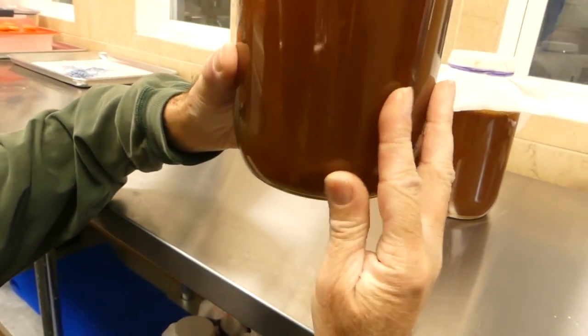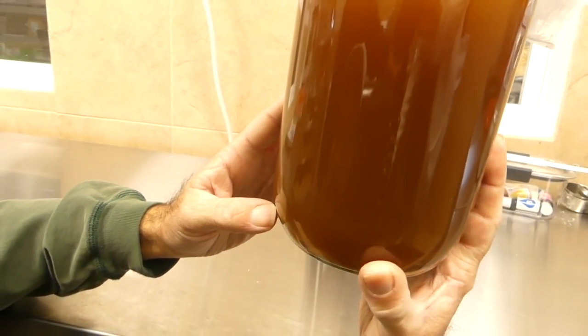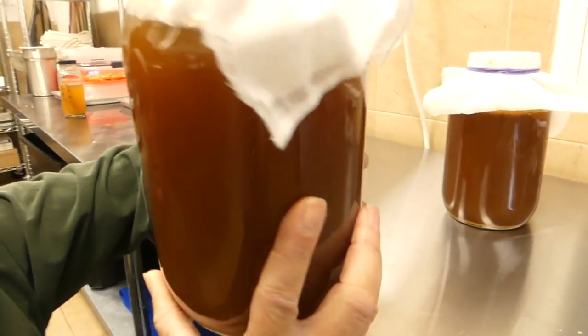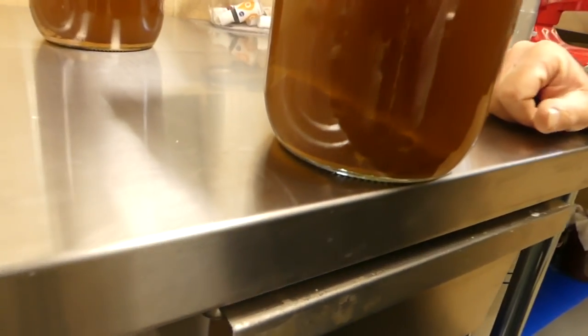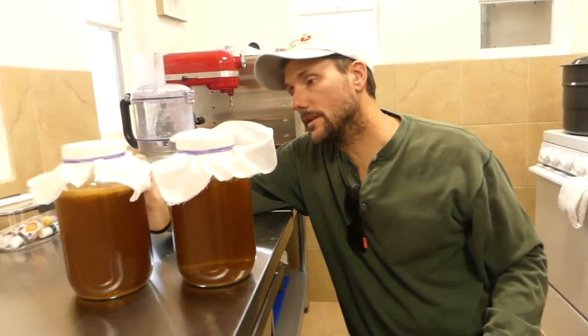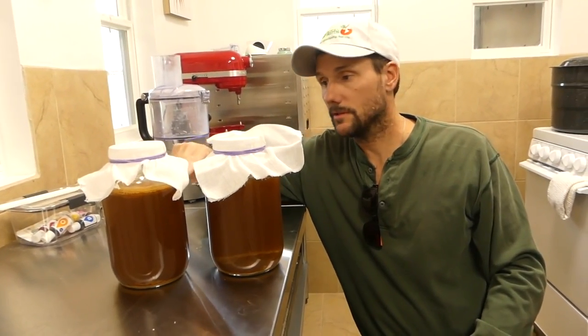It's in there — see, it's on the bottom right there. It just sunk. There it is. So in most cases, scobies float — this is normal, this is what you'll see most of the time. But occasionally they sink.